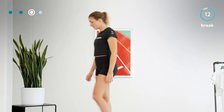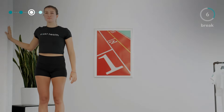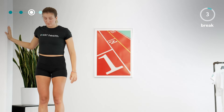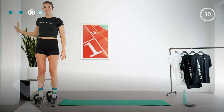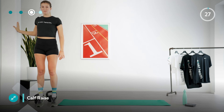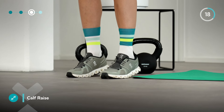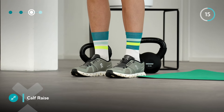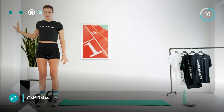We will take a 15-second break and repeat this circuit — consisting of calf raises and squats — two more times in total. We are starting with calf raises again. Push yourself up onto your toes without momentum, pause briefly at the top, and come back down slowly and in a controlled manner. Do the exercise at your own pace and feel your calf muscles working. If your balance allows it, you can also try doing this without holding onto something.